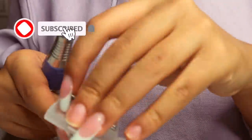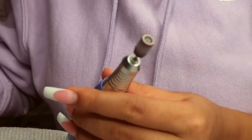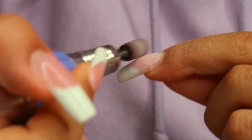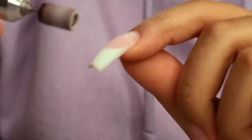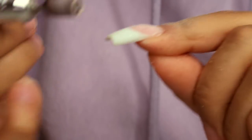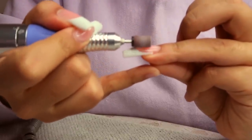I'm starting off with my e-file and I'm going to be using the bit that kind of resembles a nail file. You don't have to use an e-file for this if you don't have one, but if you plan on doing your nails in the future, I'd say it's a great investment. I found mine on Amazon — I'll have it linked below. I'm buffing off the top layer of clear gel off of the poly gel and sanding down a bit of the poly gel as well.